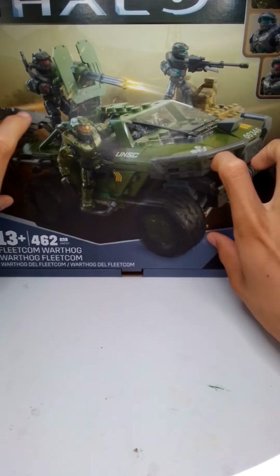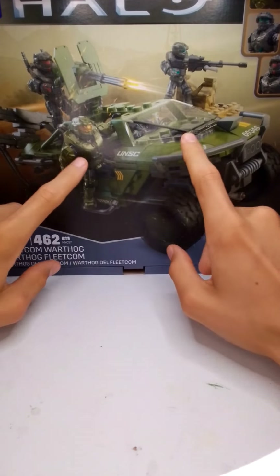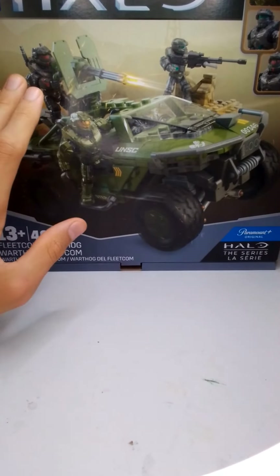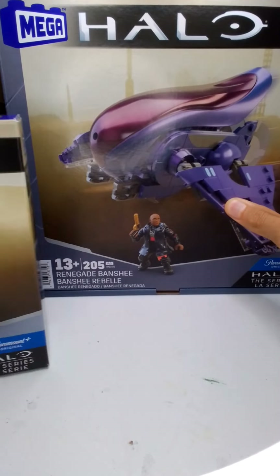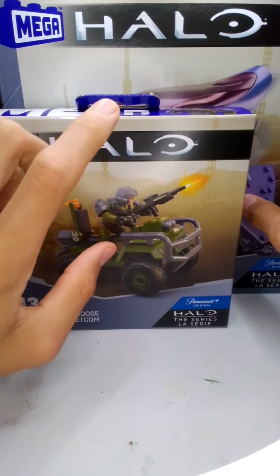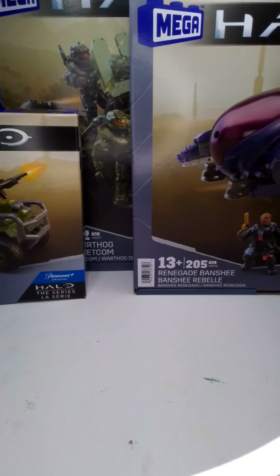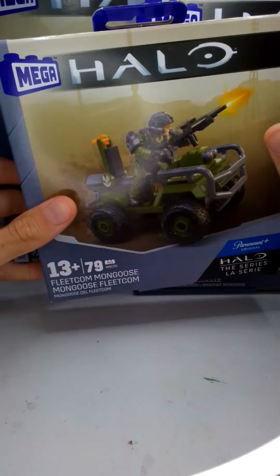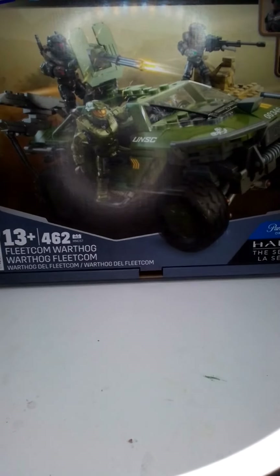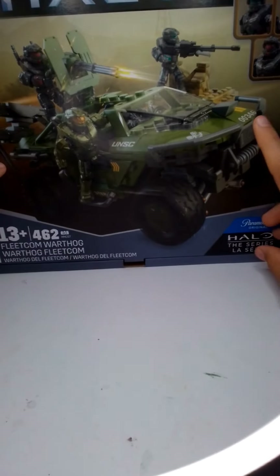What is going on everybody? Welcome back to another video. If I sound a little weird, it's because I'm under the weather a little bit, but still have to make this video for you guys. Nonetheless, I'm still hyped because I got my hands on the new Halo TV series sets, all three. I'll be having all of the reviews up on my channel very shortly. Today we're going to be reviewing the Fleetcom Warthog, then next I'll probably do the Renegade Banshee, and then the Fleetcom Mongoose. Stay tuned for the other two sets, but today we're jumping right into the Fleetcom Warthog. I'm super excited to build this up.